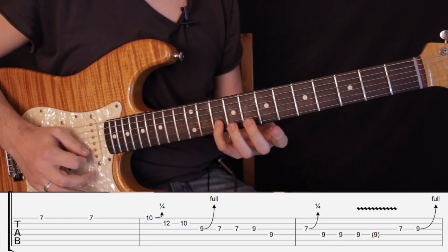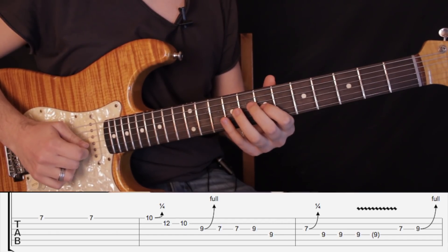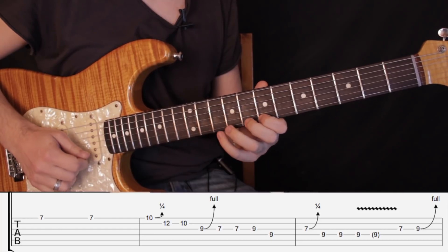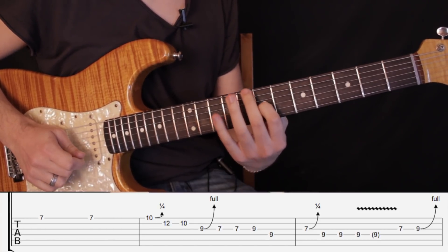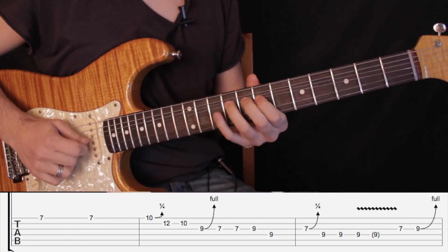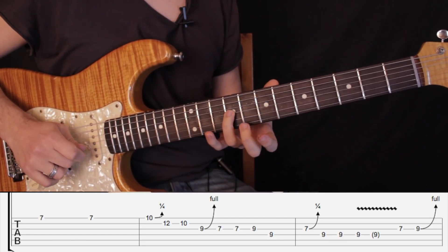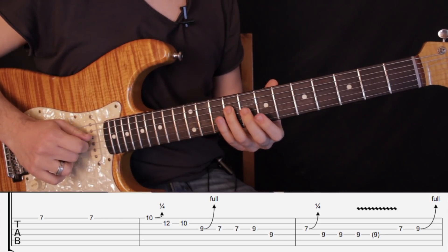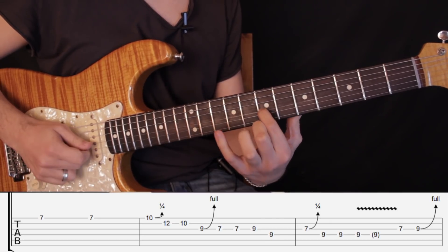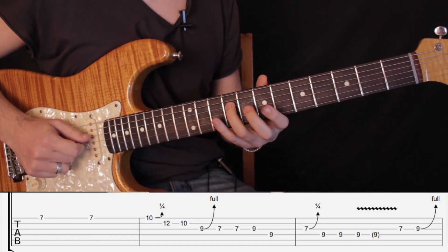Luego tocamos el traste número 10 en segunda cuerda. Estiramos el traste número 9 en tercera. Y tocamos dos veces en el traste número 7. Luego tocamos en el traste número 9 en tercera cuerda, traste número 9 en cuarta cuerda, y estiramos el traste número 7 un semitono en tercera cuerda — apenas un efecto. Y tocamos tres veces en el traste número 9 en cuarta cuerda.